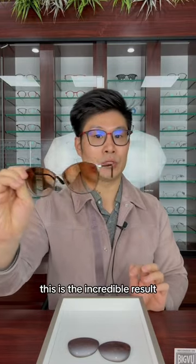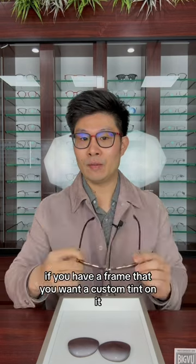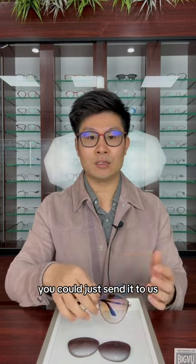This is the incredible result. It looks almost brand new. If you have a frame that you want a custom tint on, come to the Chinatown Optical Group stores if you're in New York City, or if you're not, you can just send it to us.